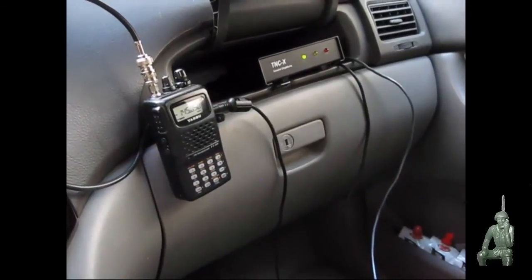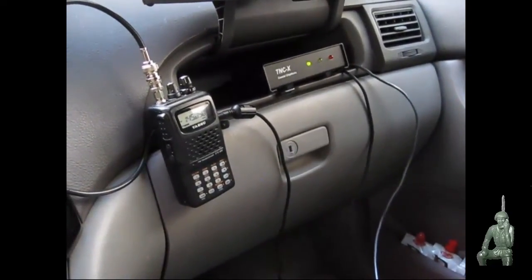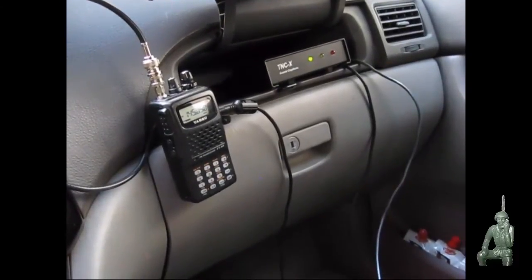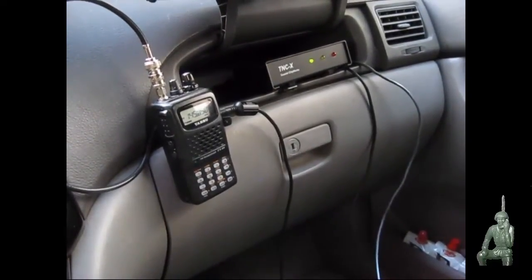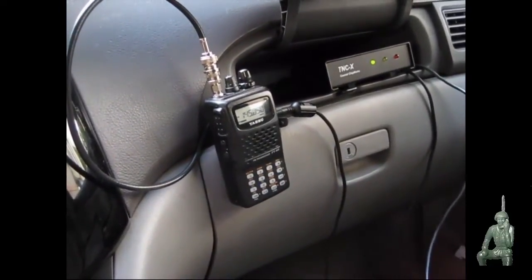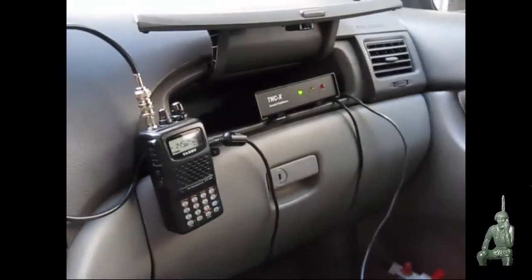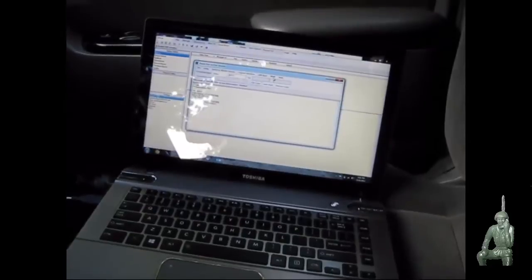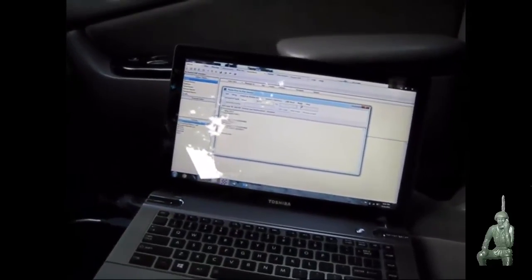Hello YouTube and Preppers, this is the Comms Prepper with a video about TNCX modems. Today I've got them set up in two vehicles and we're going to do data file transfers between two cars using an FT-60 Yaesu radio and the Ocean radio using the TNCX modem connected to laptop computers, and we're going to transfer files and communicate digitally between two cars.